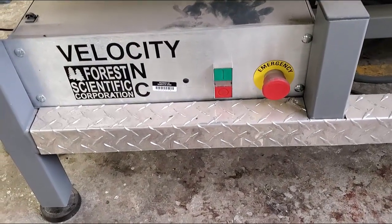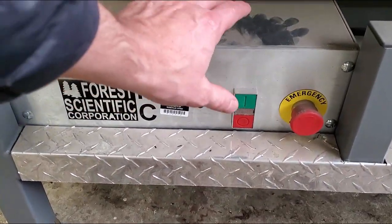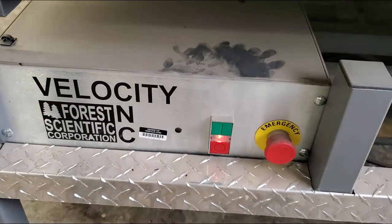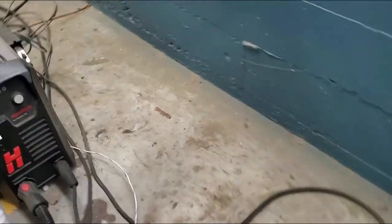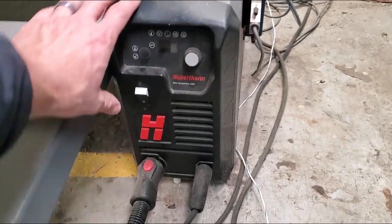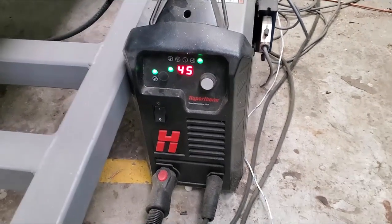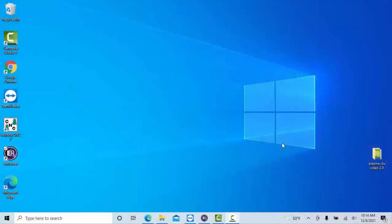Once you've turned on the air compressor and the dryer, come on over here to the plasma cutter CPU and turn the unit on. Then once that's done, you want to come on over here to the actual plasma cutter and turn the actual plasma cutter on.